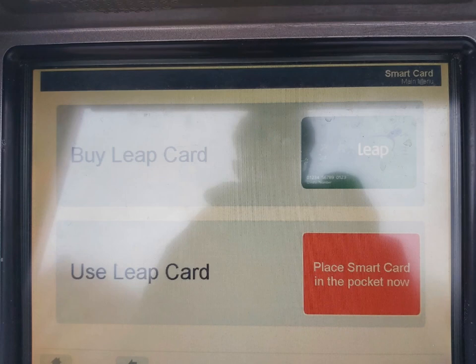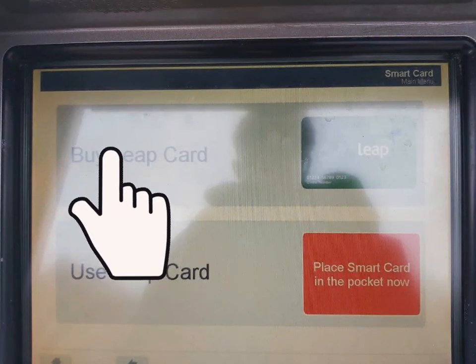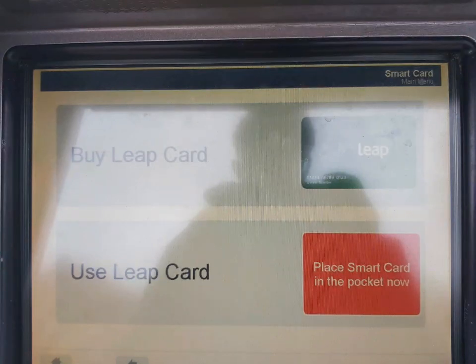On this screen there are two options for the LeapCard. You can either top the LeapCard up by selecting 'Use LeapCard', or you can buy a LeapCard either online or in a shop. Please note that these machines do not sell TFI LeapCards.